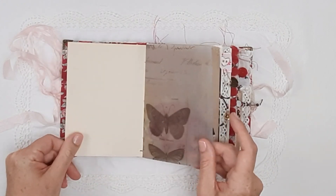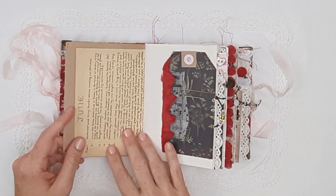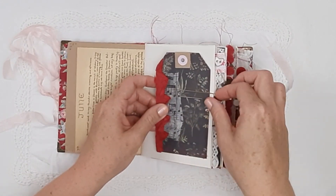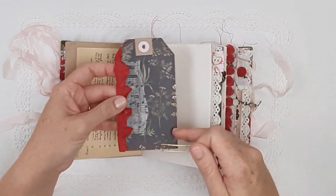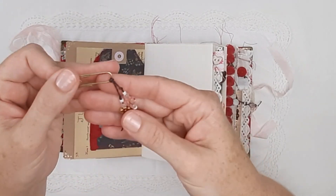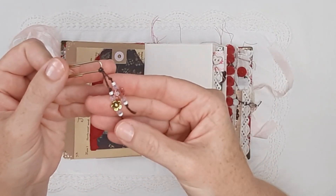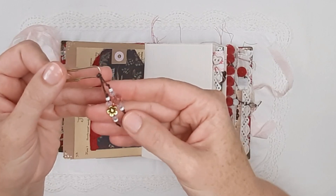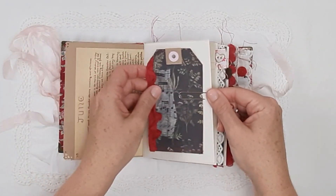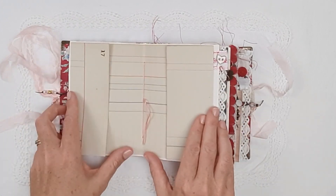There is an encyclopedia page, some Tim Holtz vellum craft paper, an Edith Holden book page, and a really cute tag with some sari trim stitched on. All the tags are blank on the back. There is also a really cute double bead dangle on the waxed linen thread.